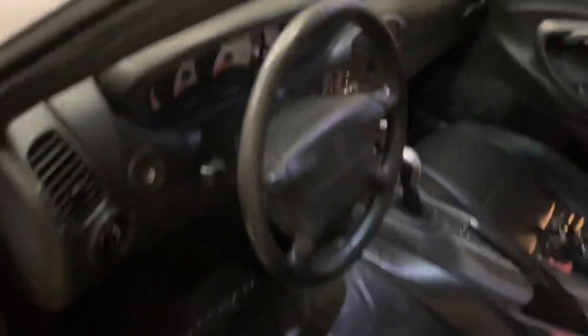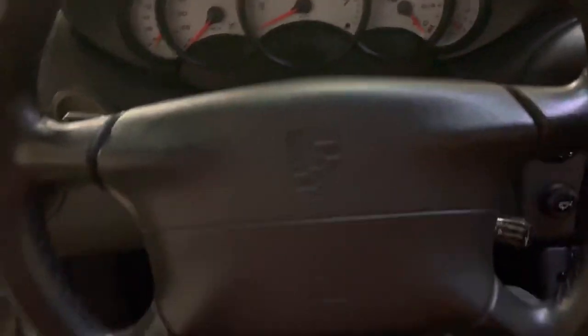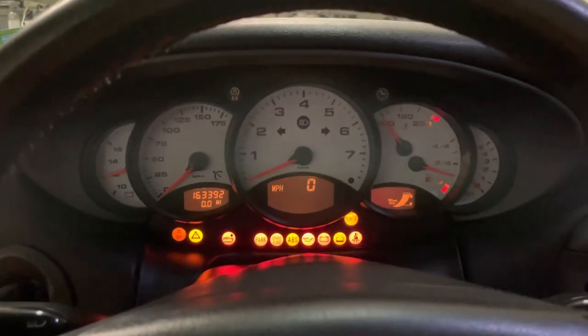However, the 911 — let me just show you what's going on. So, here we are in the Porsche. At first glance, everything seems to be just fine. Put the key in, everything lights up, I get my oil readout, and everything's looking good.